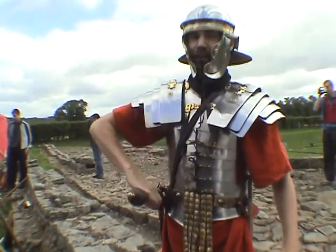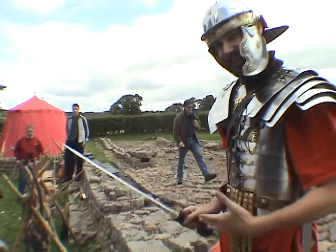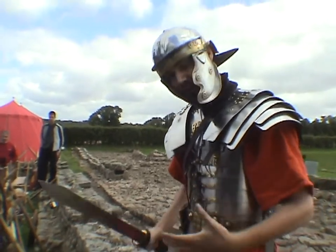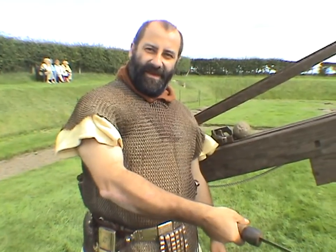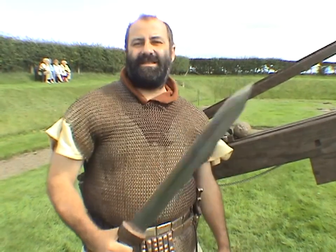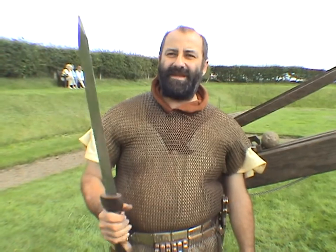For offensive fighting, I carry a short stabbing gladius, which is much shorter and lighter than a Celtic sword, used rather more like a bayonet or a dagger. Basically, you just stick it into the stomach of the enemy, because three or four inches of this into the stomach would kill. In Roman times, if you got a stomach wound, it was invariably fatal.